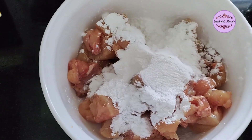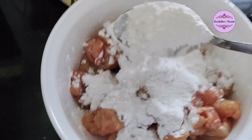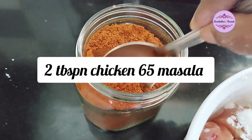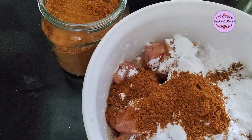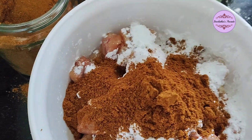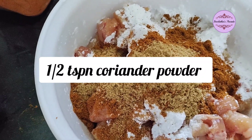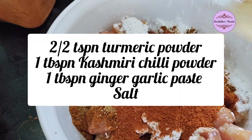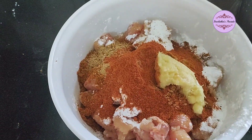Add 2 tbsp of corn flour for a crispy texture, then add the chicken 65 powder. I am going to add 2 tbsp of corn flour, 1 tsp of coriander powder, 1 tsp of turmeric powder, 1 tablespoon of Kashmiri chili powder, and 1 tablespoon of ginger paste.